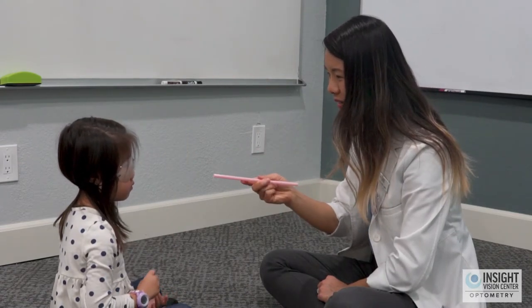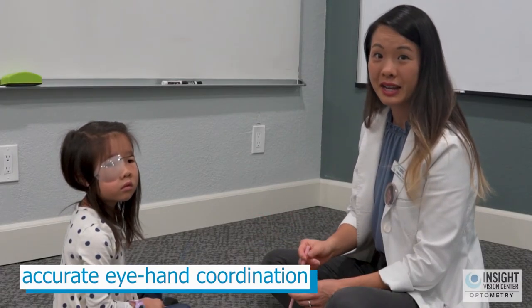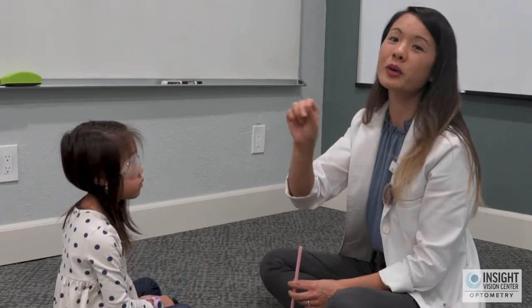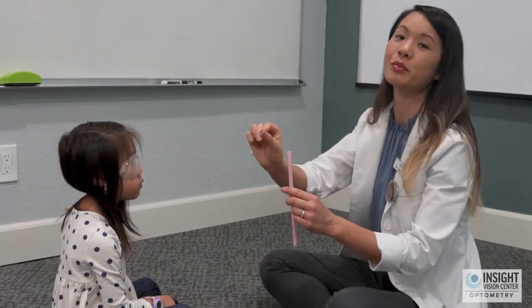What you're looking for in this activity is accurate eye-hand coordination. Because the patient has one eye patched, they're really going to have to judge the space. You don't want them poking around or just guessing — you want them to use their eye to really see the tip of the straw and guide the pointer inside.